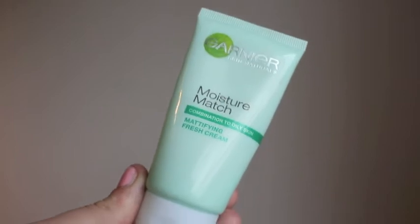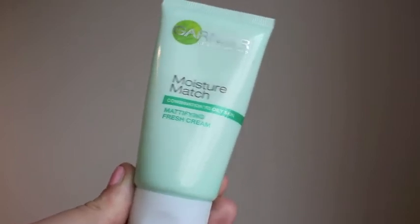Hello everybody. To start this look I'm going to prep my skin. I'm using Moisture Match from Garnier — a moisturizer for combination to oily skin. I'm going to pop that all over my face. This leaves me with kind of a mattified look.